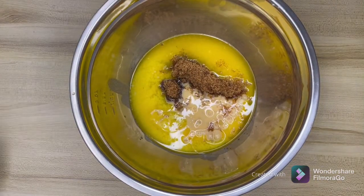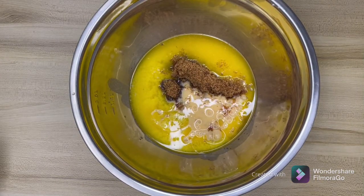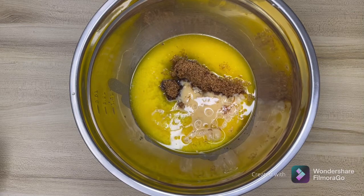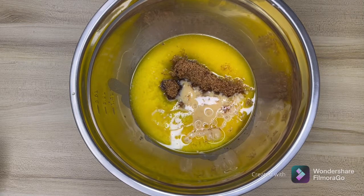Each egg weighs almost about 50 to 51 grams, so I first beat three of them and then took out 116 grams.